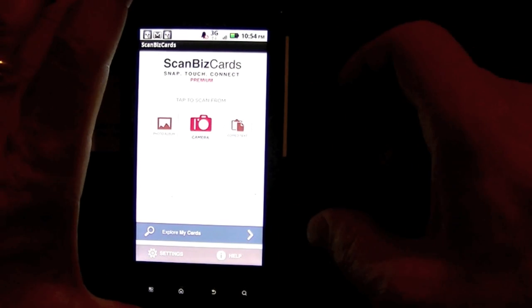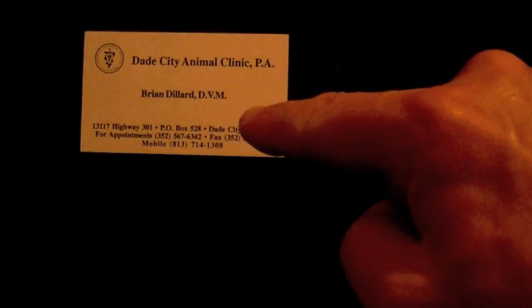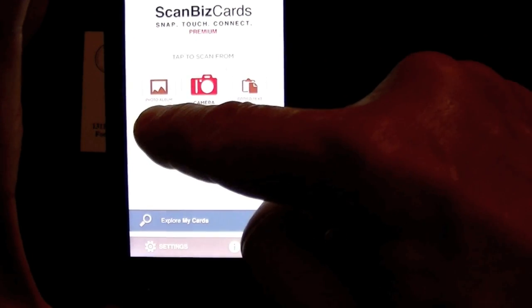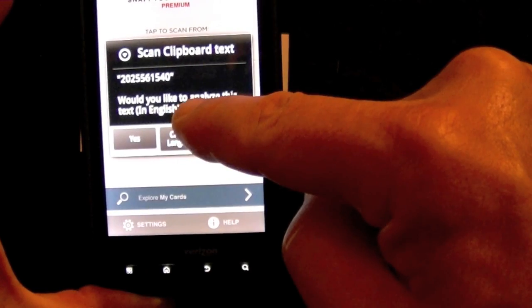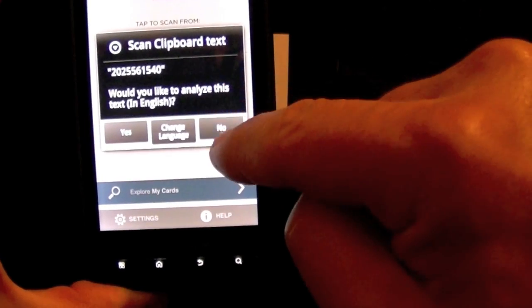Alright, let's check out this Android app ScanBizCards BizCard Reader. I have a card and a Droid X here that I'm testing this on. I can import a card from the photo album, or I can use copied text — for example, a phone number already copied from an email. That's how the clipboard text works.